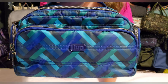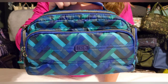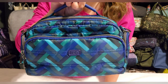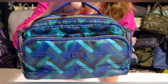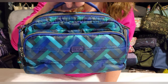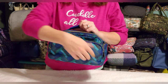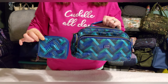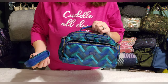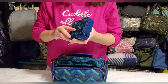I absolutely love this pattern — it's very geometric in different shades of blues and greens, right up my alley. I think it's one of the most visually striking prints Lug has come out with, and I wish they'd release more in this style. I got it from a seller on Mercari as a two-piece set with the Splits wallet included — about $40 for both, so I couldn't pass it up.